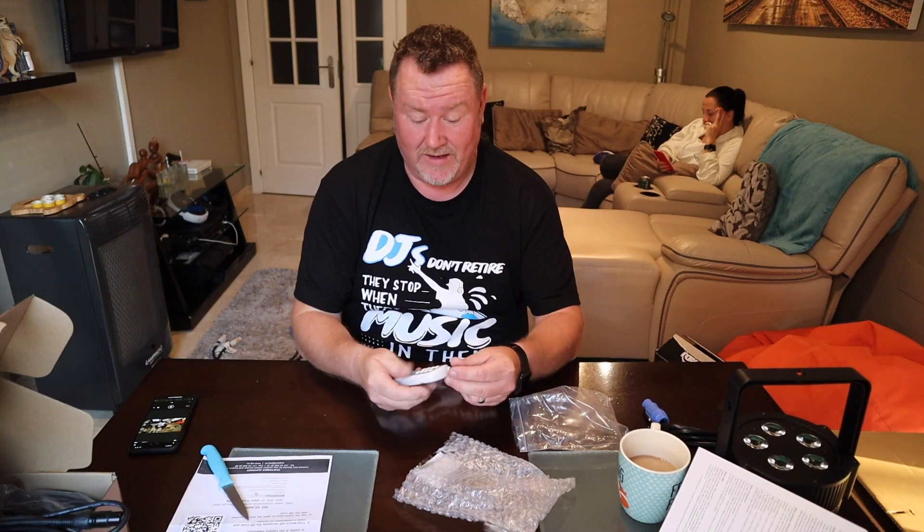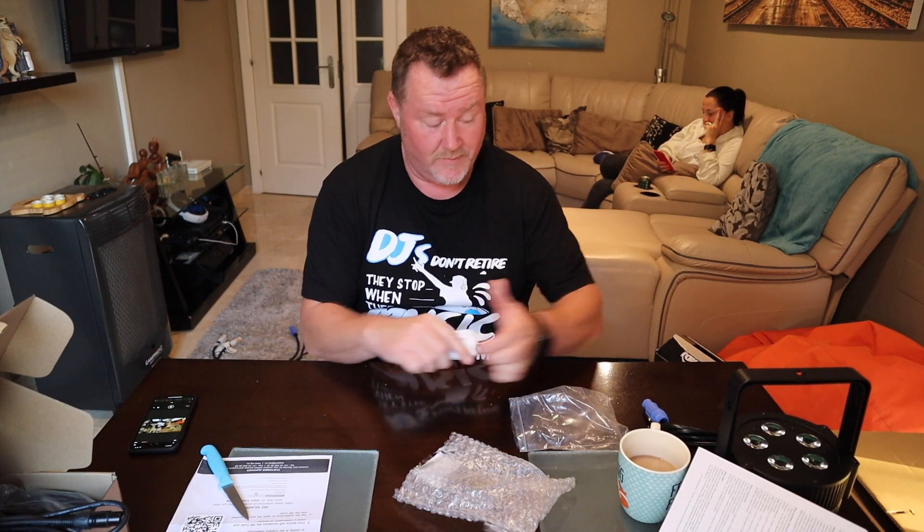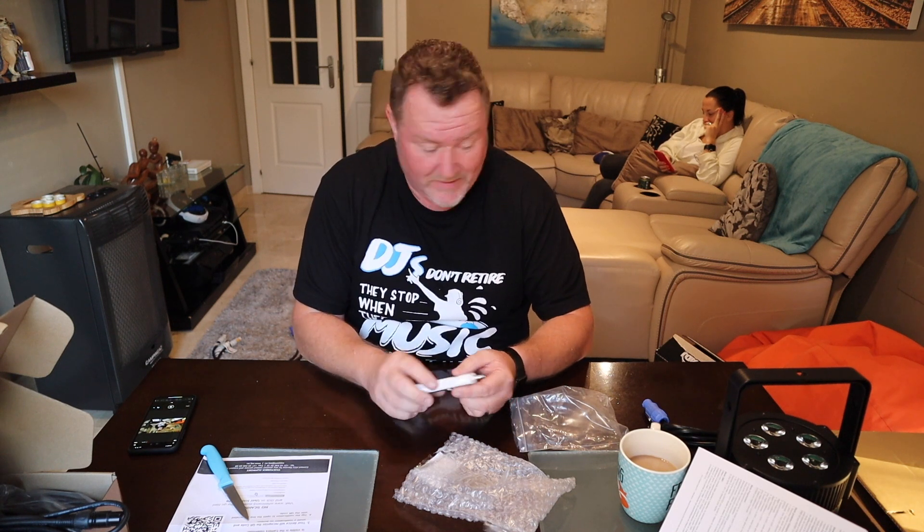The Dotspar RF remote controls a majority of the ADJ lights and I've got quite a lot of them, so we'll give that a bit of a spin. Now, Gravity — I've been getting quite a few Gravity stands and bits and pieces. I'll show you one or two more in the other video.